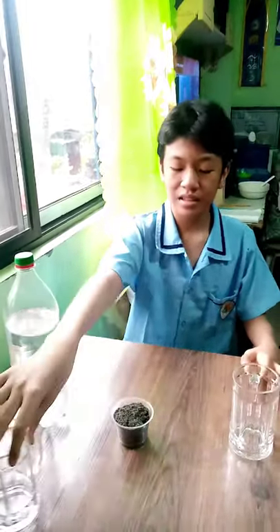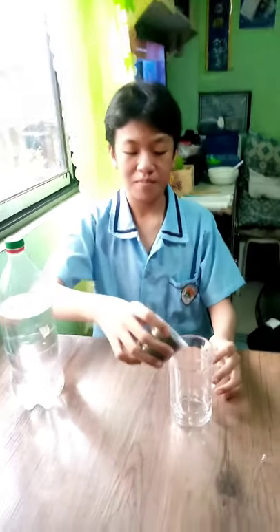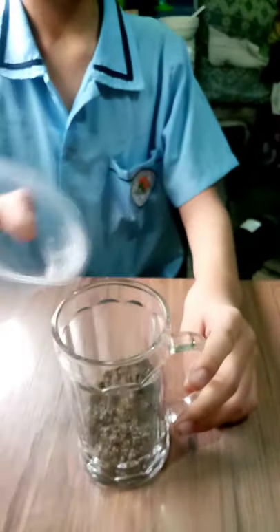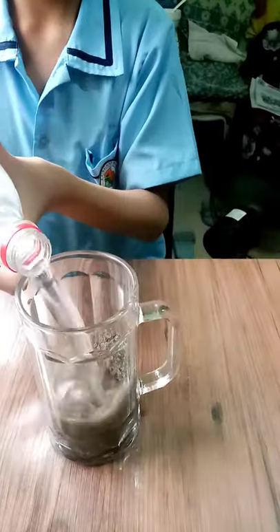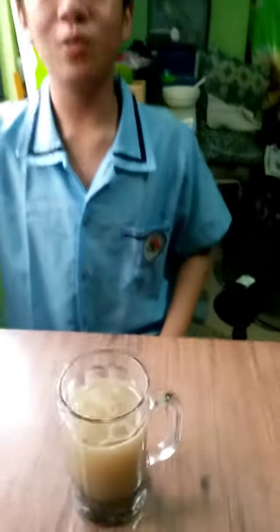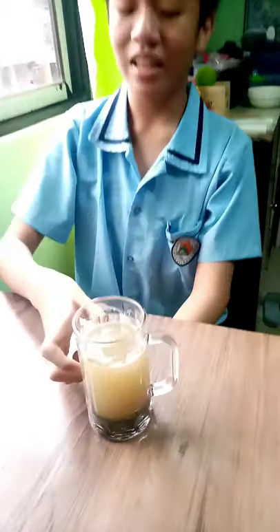First, we will set aside this glass. Then, we will put the sand inside the cup. Then, we will put the water inside. After that, let's mix. After two minutes, this is what it looks like.